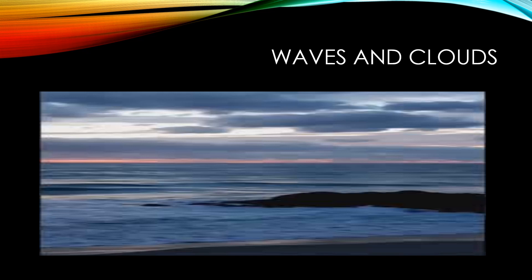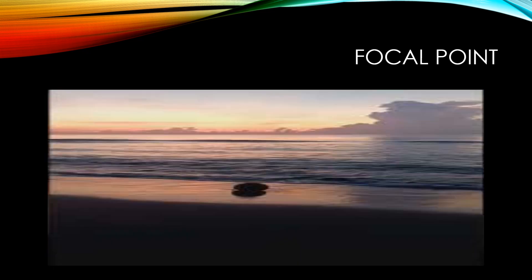Let's look at the next one — we're going to look at a focal point. For this one, there's a coconut. You can see the reflections of the clouds, but watch the coconut. It's going to give some movement and serve as a focal point.